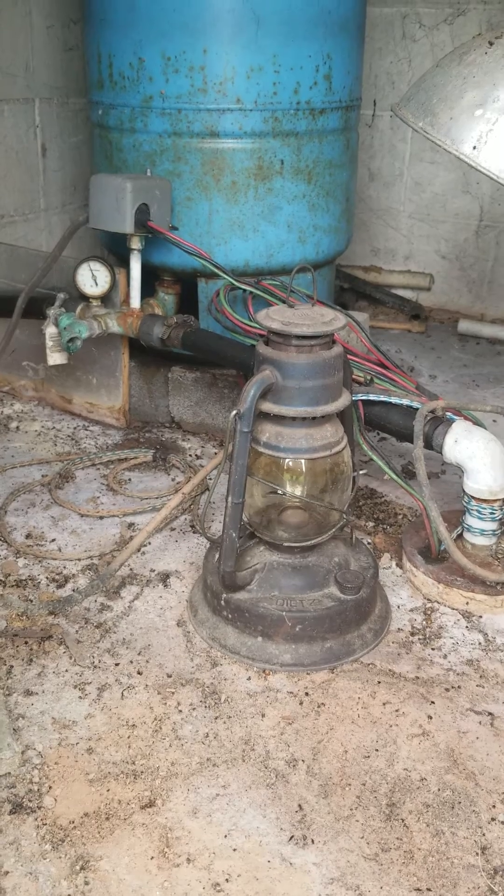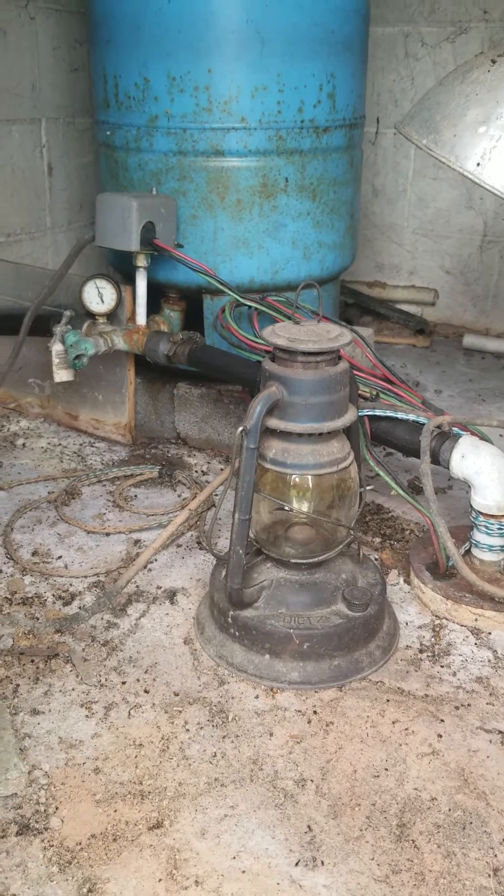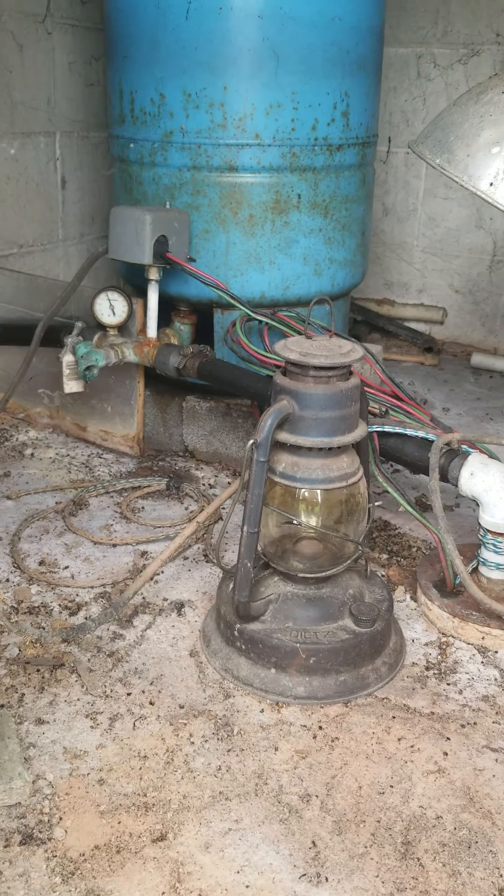The reason for the video is I had a comment where someone was talking about their breaker kept tripping. Now a breaker can trip for two reasons.